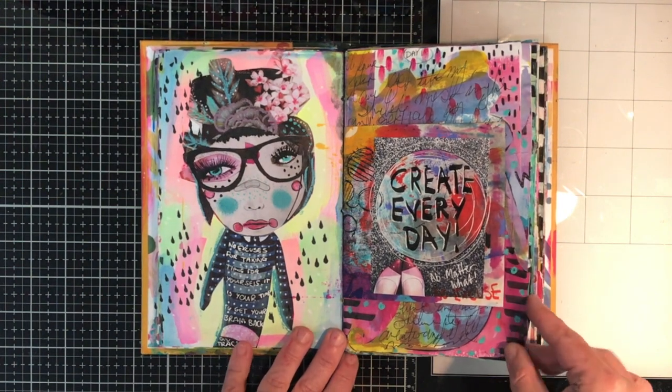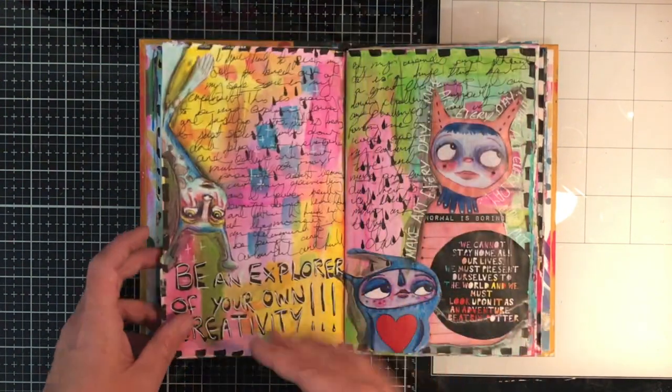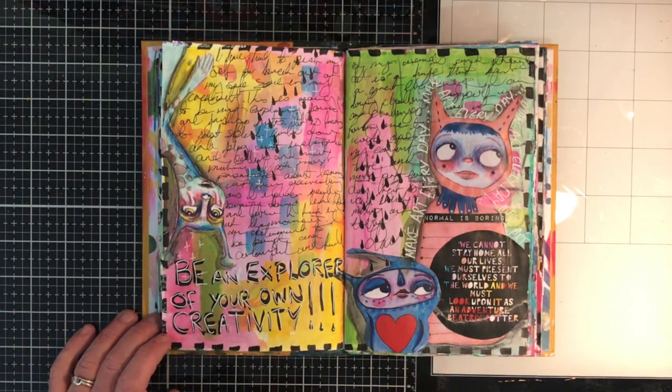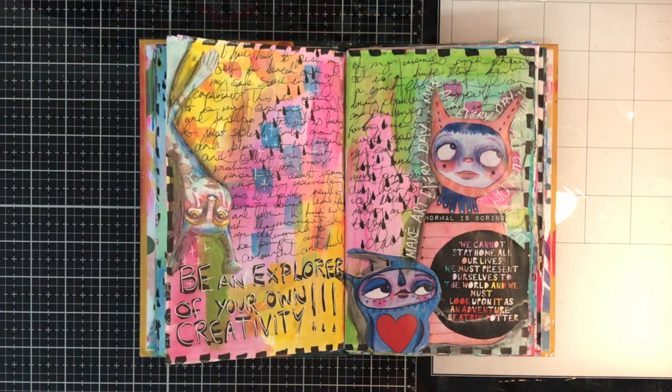Because all the papers are different, they react in different ways, which I love. Some pages go really crinkly, some absorb it really easily, and some pages the colour sits beautifully on top.